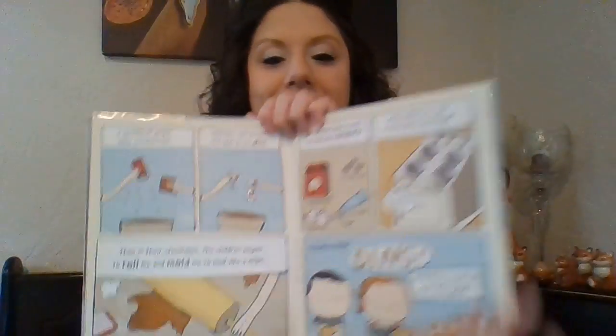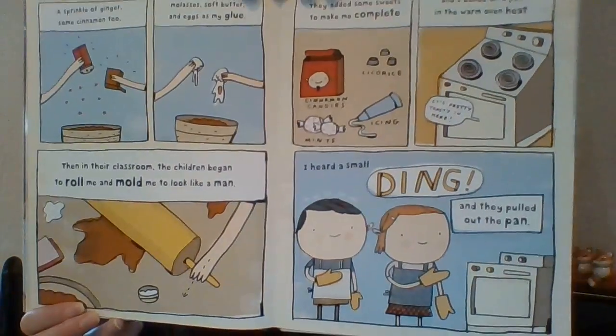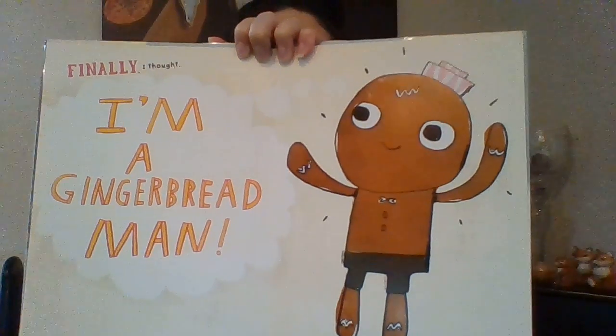I heard a small ding, and then they pulled out the pan. And what do you think happened? That's right. Finally, I thought, I am the gingerbread man. What a wonderful looking gingerbread man.